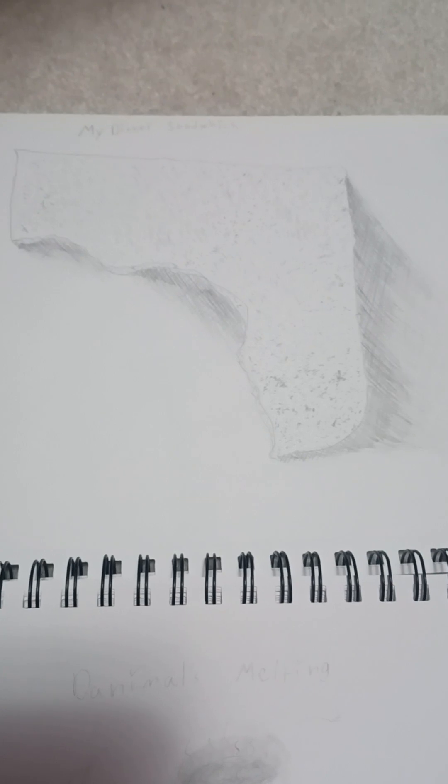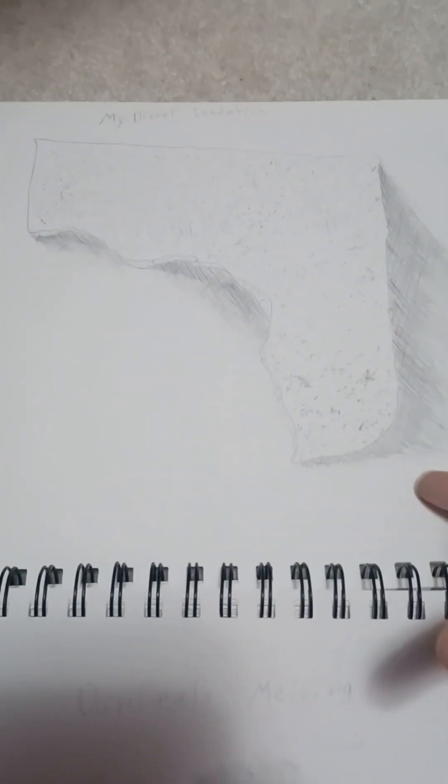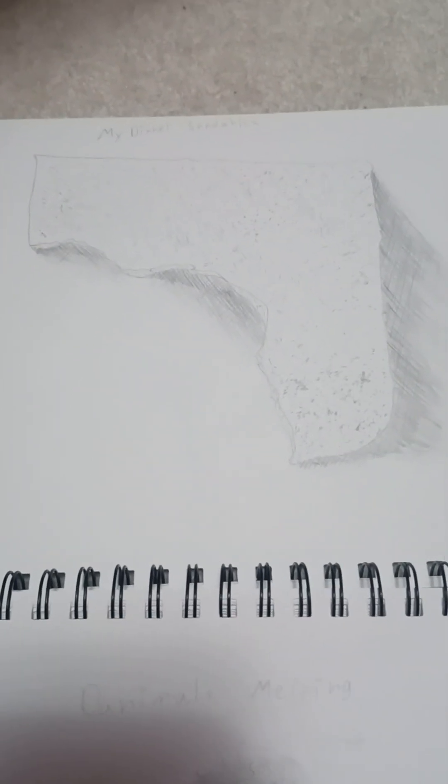This was an assignment. Sometimes I try very hard on assignments, sometimes I don't, but I still got a five out of five on this. The assignment was basically draw your dinner, and my dinner was a sandwich, so I drew that. To be fair, I didn't have a lot of time because I was doing a bunch of stuff on top of this class — I'm still in high school and taking this college class, so it was kind of a lot.